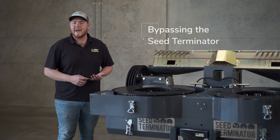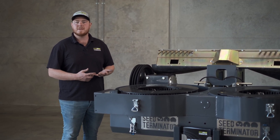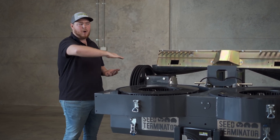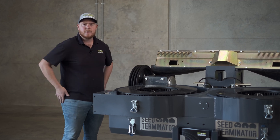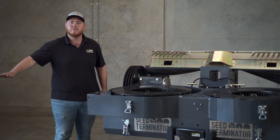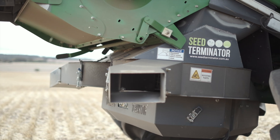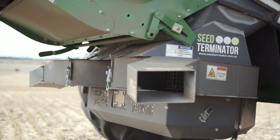If you don't want to run the seed terminator, you've got a couple of options. First, you can simply bypass it by pulling the chopper back a few hundred mil, folding down the bypass door underneath the grain loss tray and tucking it back in. That way all of the material off the cleaning shoe, instead of flowing down into the mill, will flow into your chopper and get spread with the residue as it normally would have before a seed terminator. There are quite a lot of instances where people choose to not run their seed terminator.